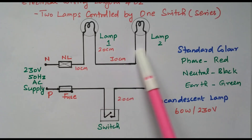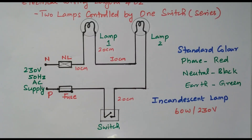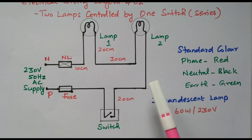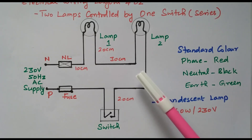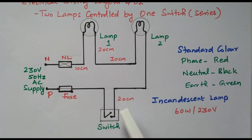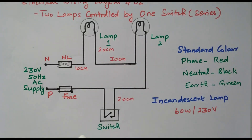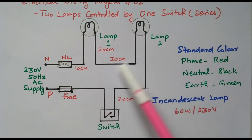But the voltage will be divided. The current will be the same because it is a series circuit — current will be same. This 230 volts is shared by lamp 1 and lamp 2, so the brightness will reduce because they are connected in series. Series circuit means current will be the same but the voltage will be divided, so brightness will reduce. By controlling the switch, we can control the glow of lamp 1 and lamp 2, both connected in series.